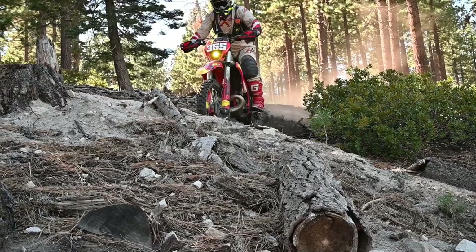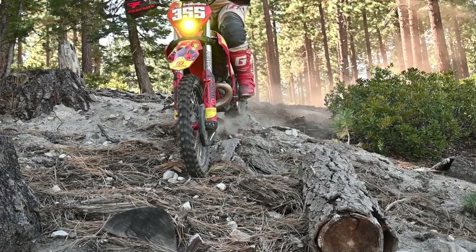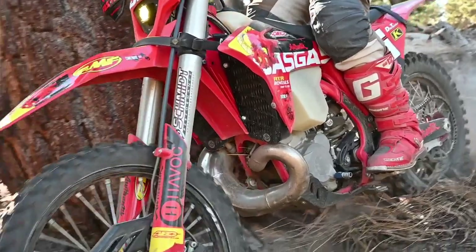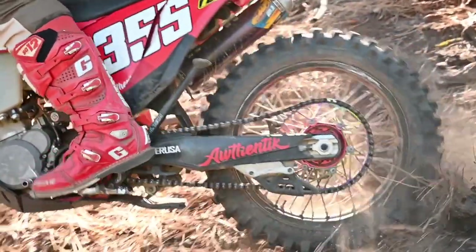We're talking brake pads today. We're hitting it all — cold weather with water splashing, long downhills that are getting stuck very, very hot, uphill sections with tight chicanes where you need braking coming into the corners. Let's talk compounds.